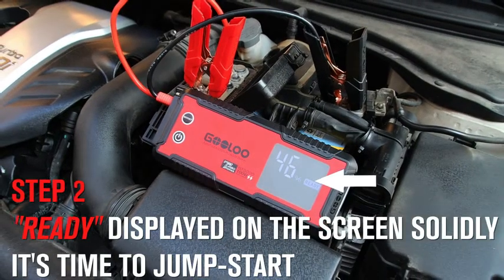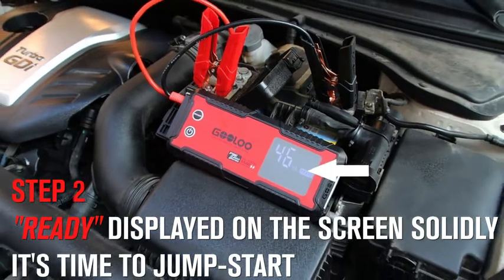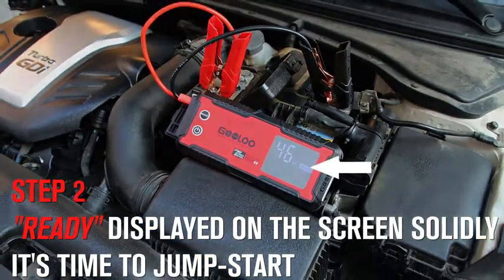Step 2. Check the screen and see if 'Ready' is displayed solidly. If yes, it means you can go to start your car now.